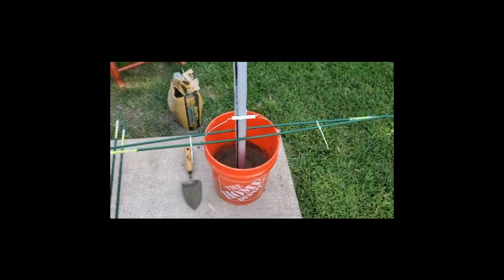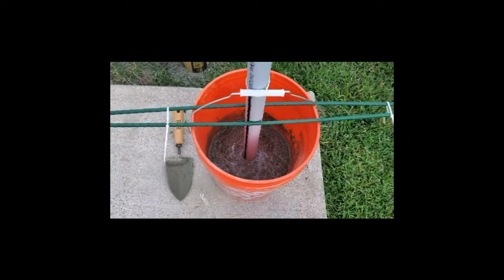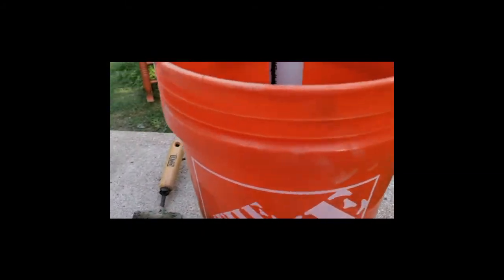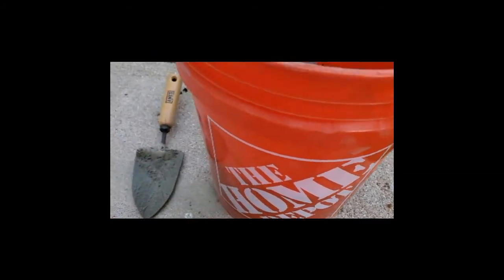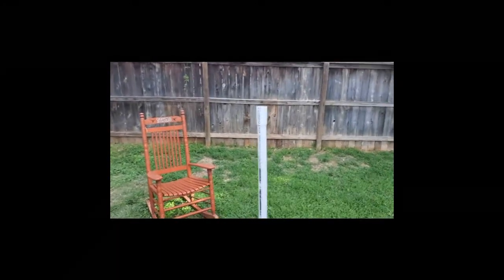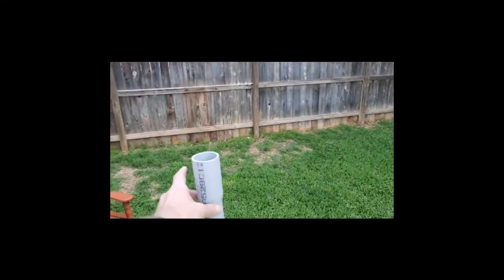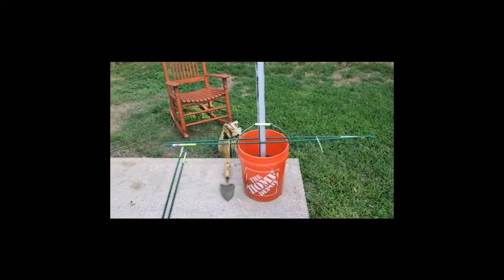This is my first concrete project ever. I don't really know what I'm doing, but since I'm just using it for weight, I guess it really doesn't matter. I'm about six inches up the bottom — about half that bag, which is 60 pound. And if you can see, I have the mouth, the coupling part up at the top, and I'm trying to brace it to keep it relatively centered.